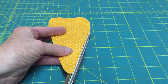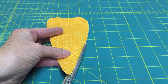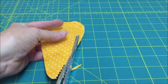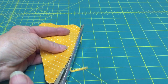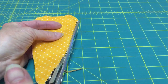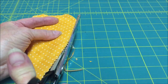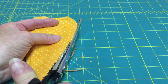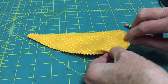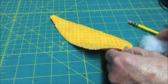With pinking shears, cut around the outside of the entire carrot. This will give it a farmhouse style look and will also prevent it from fraying. Make sure that you do not cut into the seam.